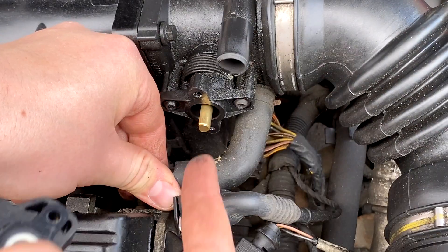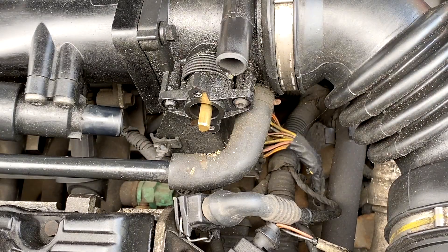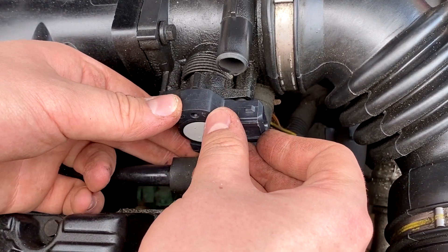And hopefully this should now just pull off like that. So that's the old one — there we go. Now to put the new one on, which hopefully shall fit. There we go, that's a lot easier to put on.